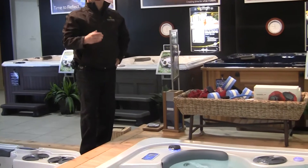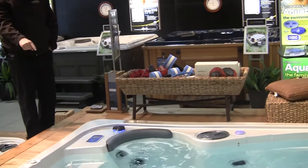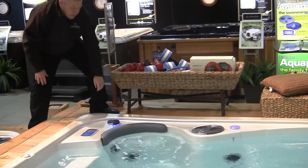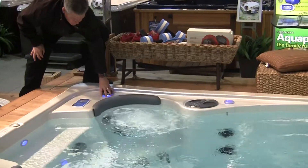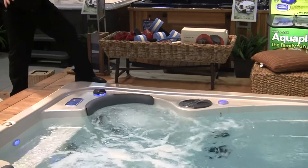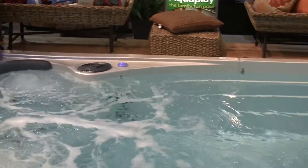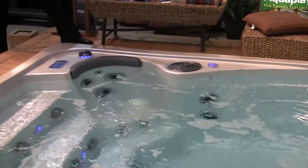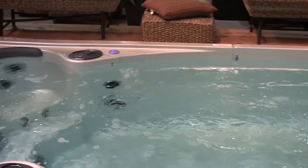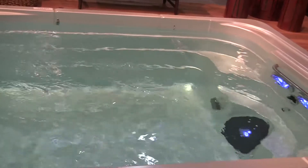Pump number one actually operates two things. It operates either the hot tub area, or if I turn the diverter valve — as you can see it operating the hot tub area — or if I turn the diverter valve the other way, it actually sends water through the lower buoyancy jet, which is the round jet at the bottom of the swim end.